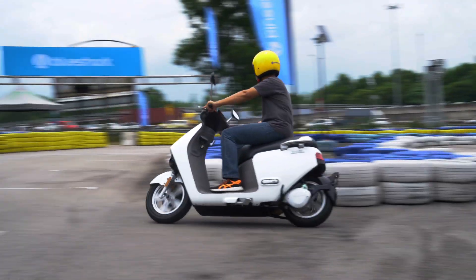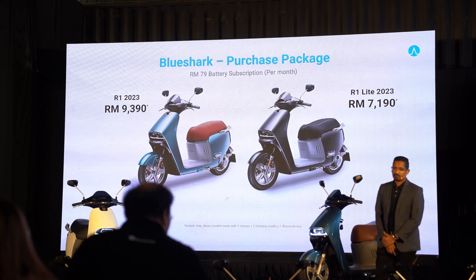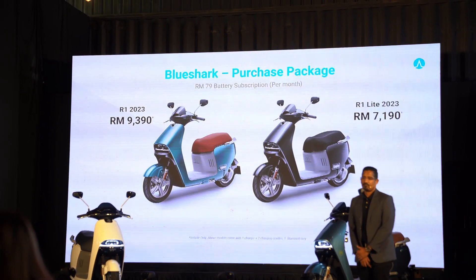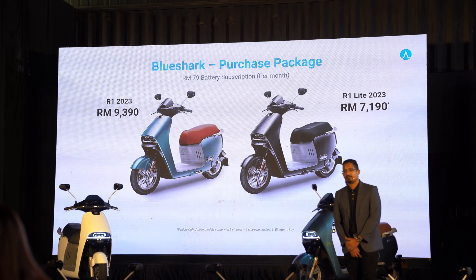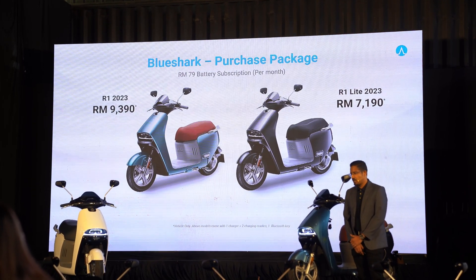The Blue Shark R1 is available in two variants, starting with the R1 Lite, priced at RM7,190. The regular R1 is quite a bit more expensive, costing RM9,390. Those figures include only the bike, without the batteries — you'll have to rent them at RM79 a month.